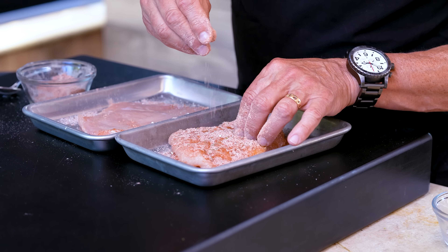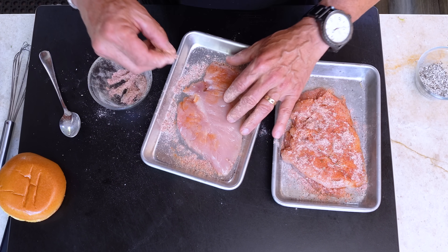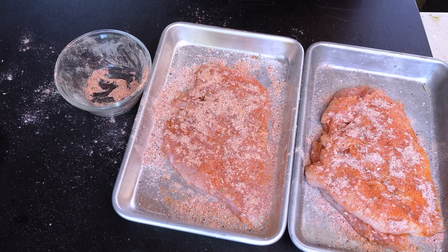Now we season the chicken: this guy here, flip him over, right there on that one, then continue. The ranch seasoning is our secret weapon, 100%.